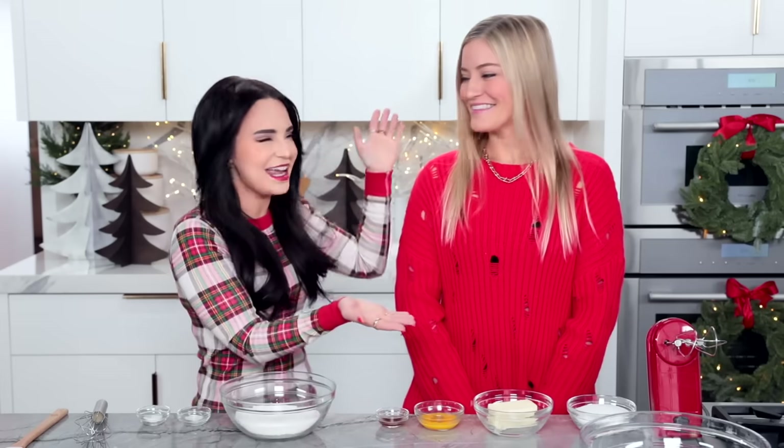Hey guys, it's Ro. Welcome back to the channel. Today is 12 Days of Cookies Day 11, and today I'm hanging out with my friend Justine. I'm so excited. When you said cookies, I was like, I am there.